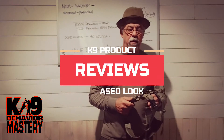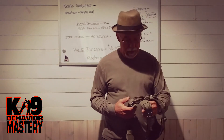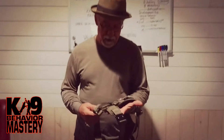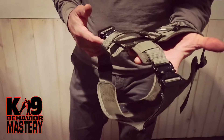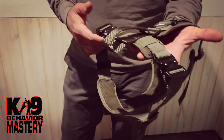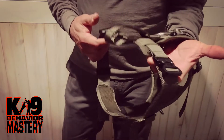Hey guys, I got a real quick review here on a harness that we just got in yesterday. I ordered it off Amazon just on a whim — I'll put a link below the video to where you can get this specifically off Amazon.